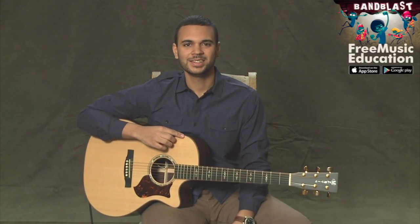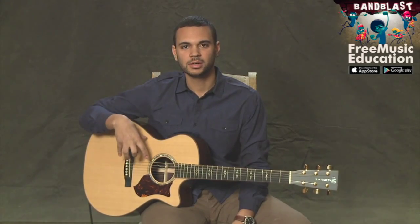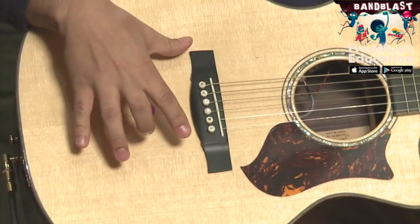Welcome, everybody. In this lesson today, we're going to be talking about the parts of the acoustic guitar. First, we're going to start over here with the body. This is the body of the guitar.